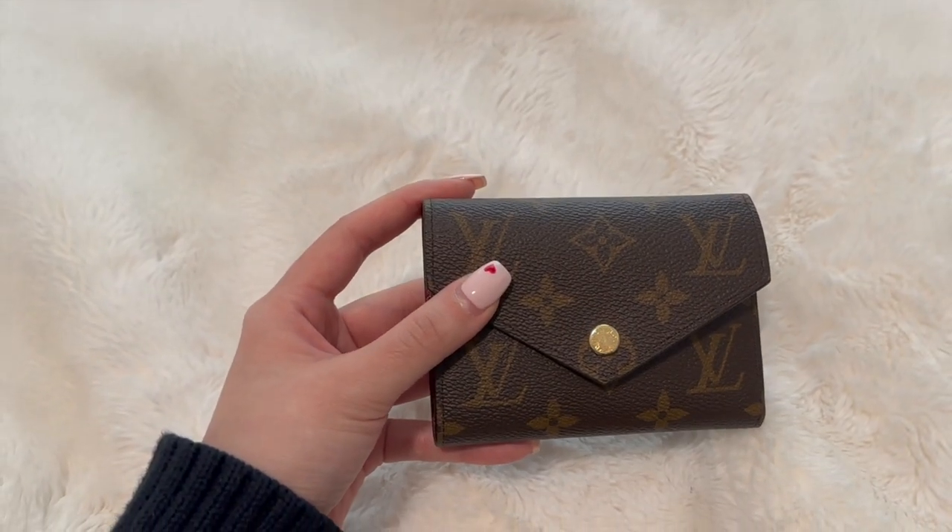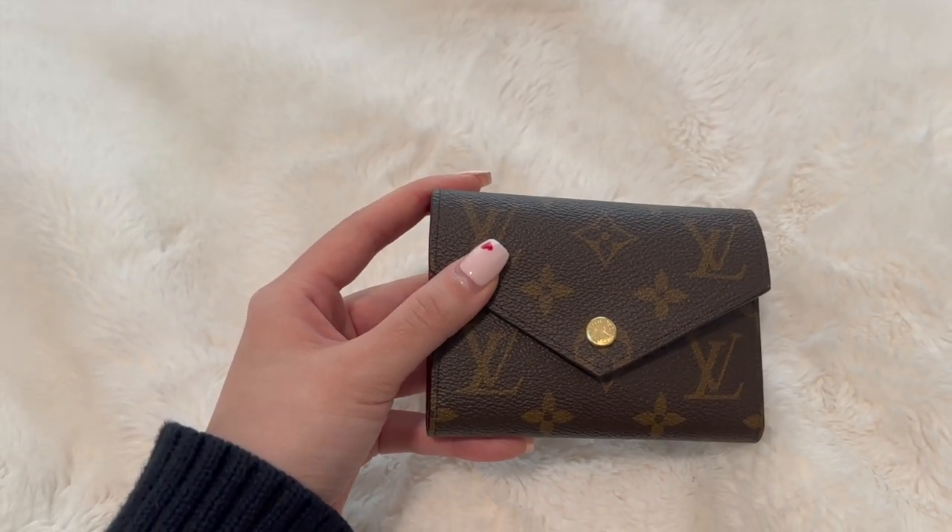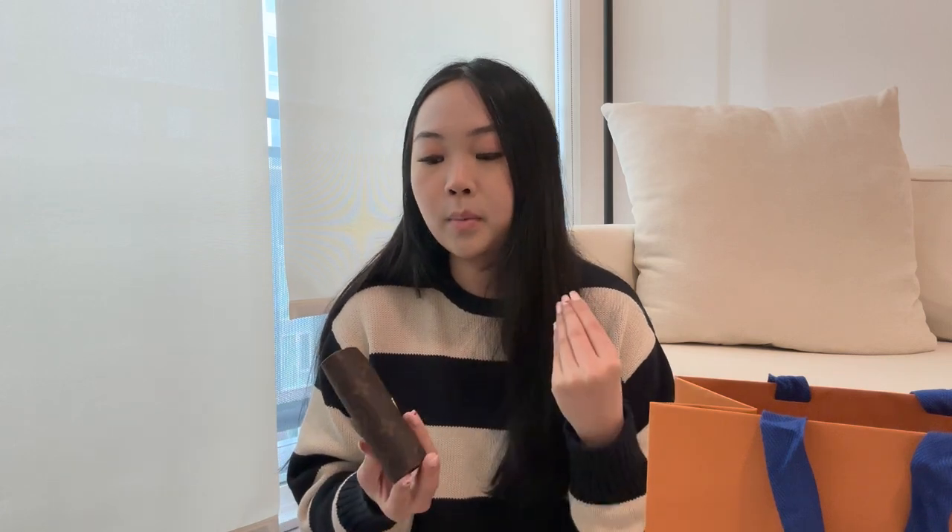It is so nice and the perfect size. I don't carry super big purses — mine are small to medium — and this fits perfectly. It is bigger than my YSL both in width and height, but it fits in just perfectly. It's a nice compact small-to-medium wallet that I think is perfect for every day.